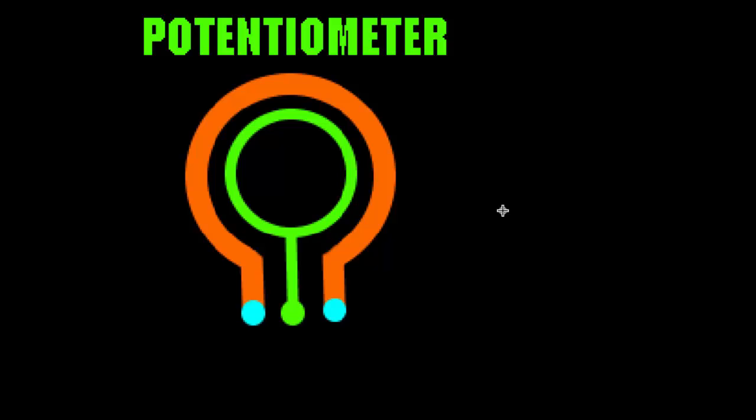To understand how a potentiometer works it's easier to figure out how they actually work inside. The first thing you'll notice is that there's something connecting the outer two pins of the potentiometer. These outer two metal pins are being connected by this orange line. Now this orange line is not just regular wire — that orange line inside a potentiometer is some type of resistive material, basically stuff that would make up a resistor. It resists electricity.